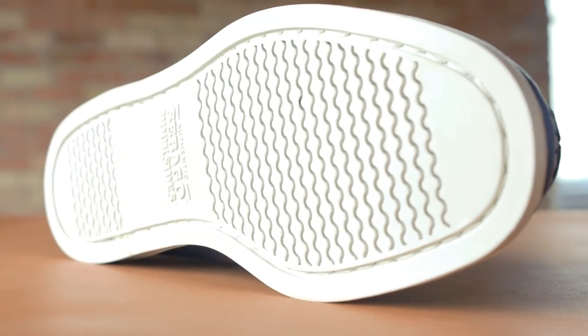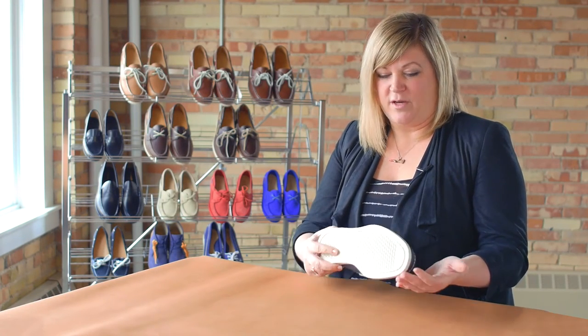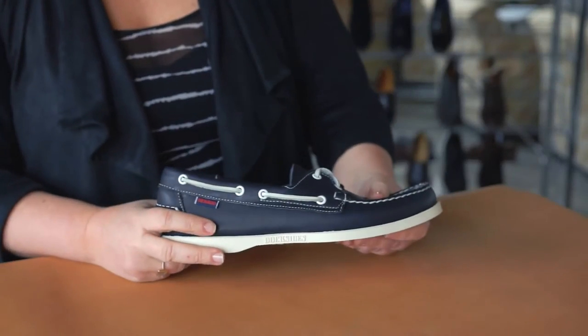The Dockside outsole has a great feature. In our rubber mold we have what's called a side bean — it's a wave texture — and basically what this is is to help prevent slippage. It was originally designed for sailors going from the dock to the boat deck, and those qualities and features are still relevant today.